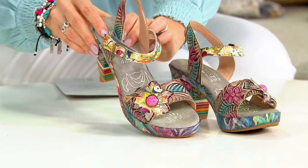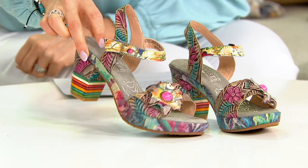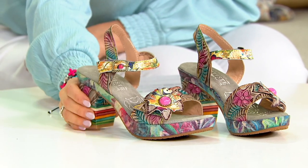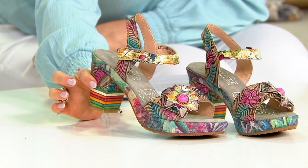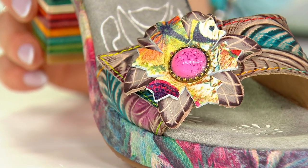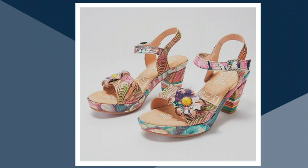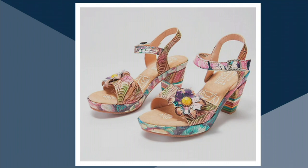You even have a padded insole on these, which is fantastic. So although you're up a little bit, you're going to have that padding to feel really good. There are two colors to choose from — this one is called gray, but it has practically every color of the rainbow and will go with everything in your wardrobe. The gray has a pink cabochon gemstone in the middle, and the tan will have a yellow one.